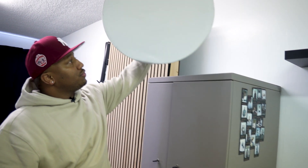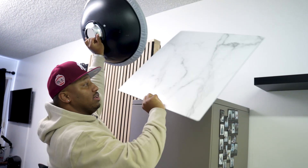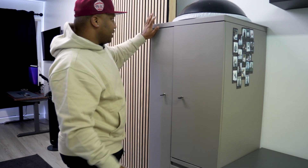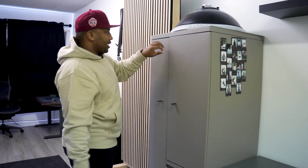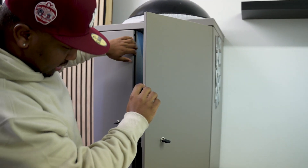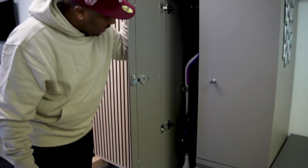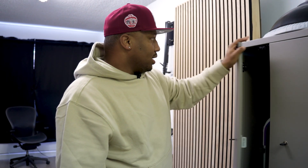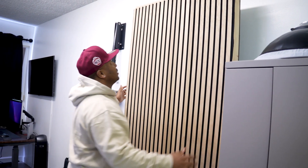On top of this cabinet is a beauty dish I use for different lighting setups, and also a replica surface — if I want it to look like a kitchen countertop with marble, I have that option. This cabinet I actually got from a college university — one of those closets where you hang suits. I use it for tools: tape, magnets, Advil. The larger section holds my stools, C-stand, a broom and mop, just to keep things tidy.